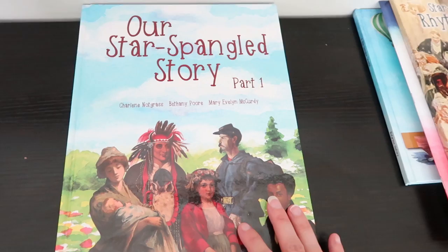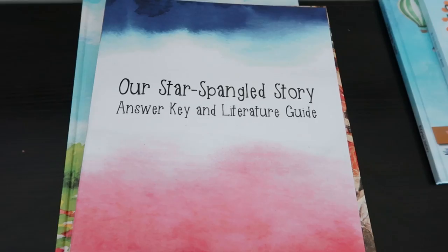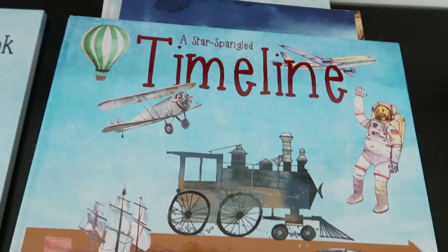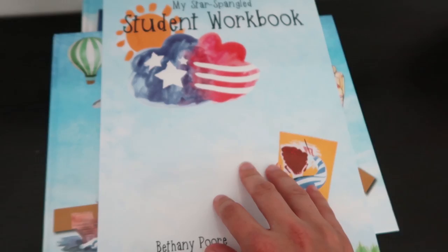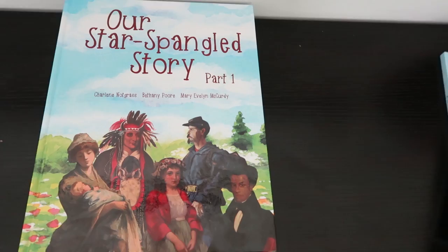So this is Notgrass, Our Star Spangled Story. When you order this curriculum, you get a part one and a part two textbook. You get Star Spangled Rhythms and Rhymes. You get an Answer Key and Literature Guide. You get a Star Spangled Timeline. And you get one student workbook with the package, but you can order as many workbooks as you need — I ordered three.